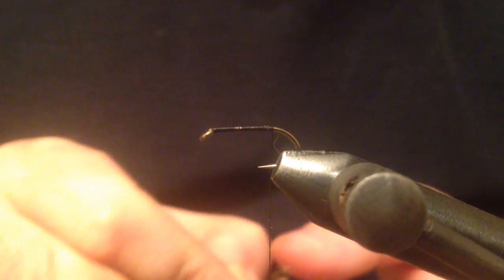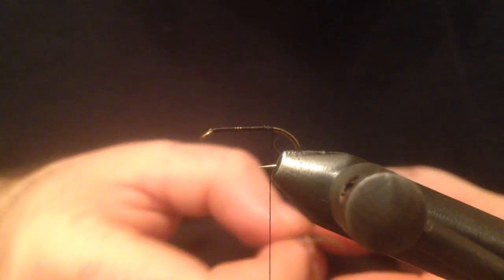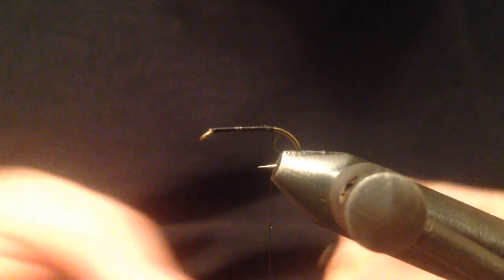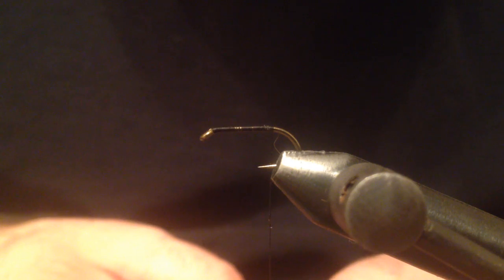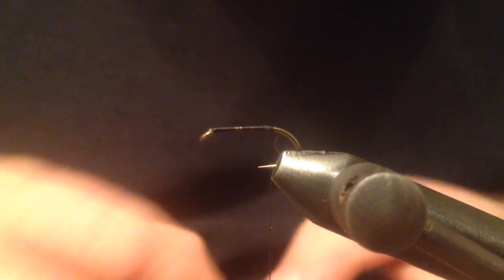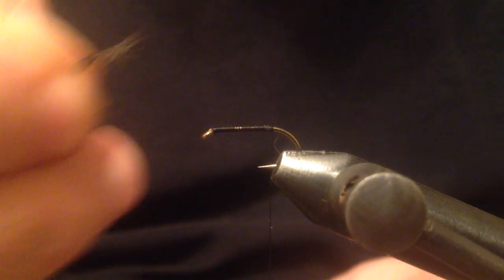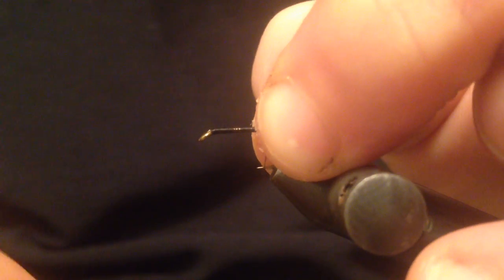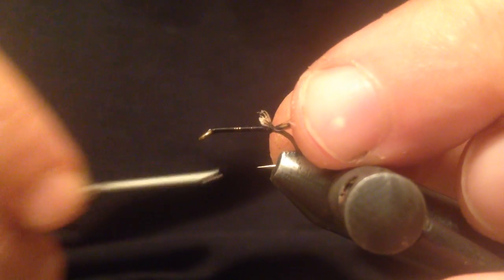For the tail I'm going to use some of the fibers of this brown partridge, and I want to measure that tail to be about the length of the hook shank. I'm going to tie that down with a couple of loops.